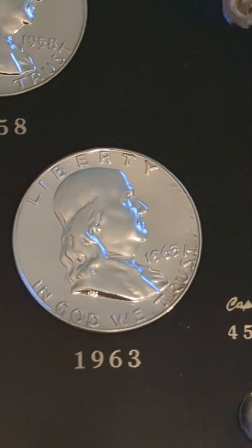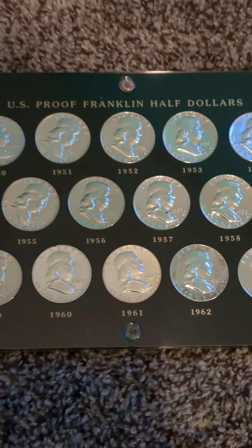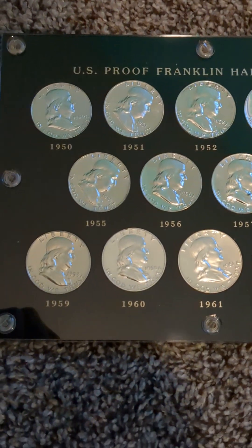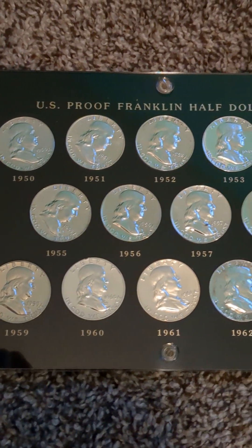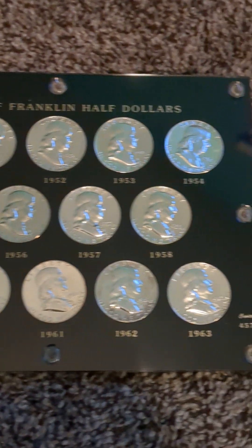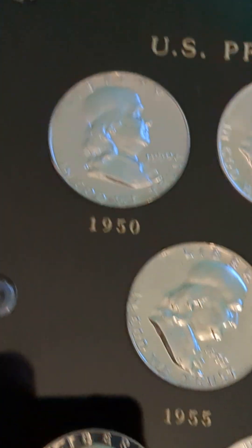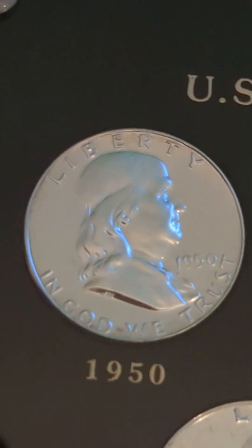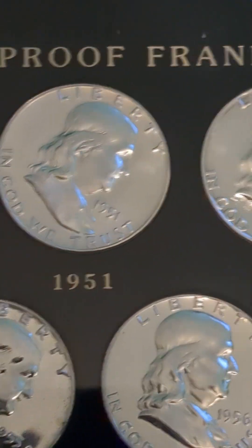I would recommend, if you're going to do a complete set, this is a good one to try to go for, because it only includes 14 coins to complete the entire collection — so there's not very many coins. But you may have trouble, as the 1950 may be a little bit expensive, as well as the 1951 and the 1952.